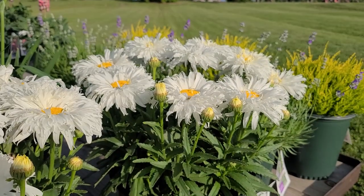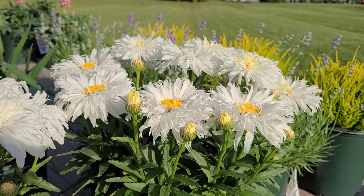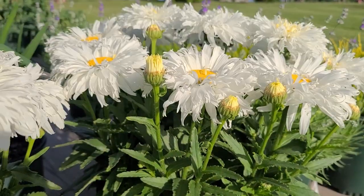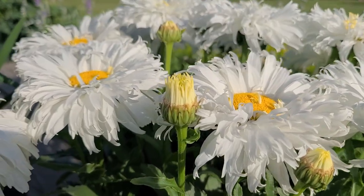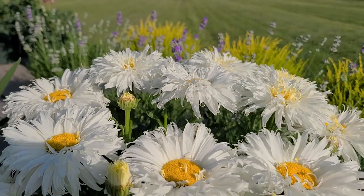This only grows about ten, at most twelve inches high, and it's very free flowering too. Look how it's pushing these buds up from the center of the crown, so that when these flowers begin to go over and you deadhead them — that is, take them off — these new buds will push up through and continue the color period right through the rest of the summer.